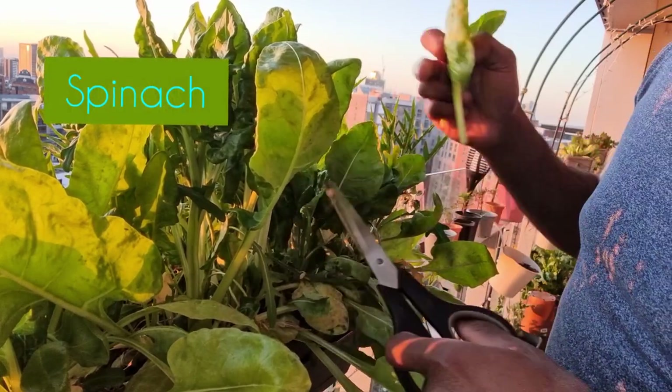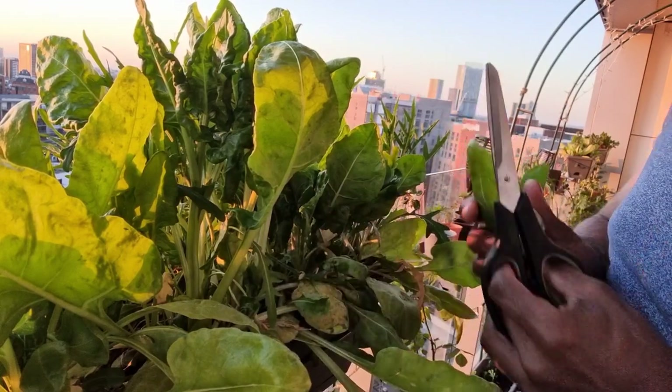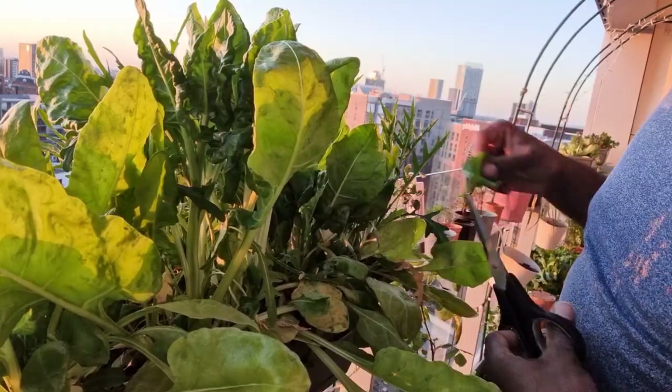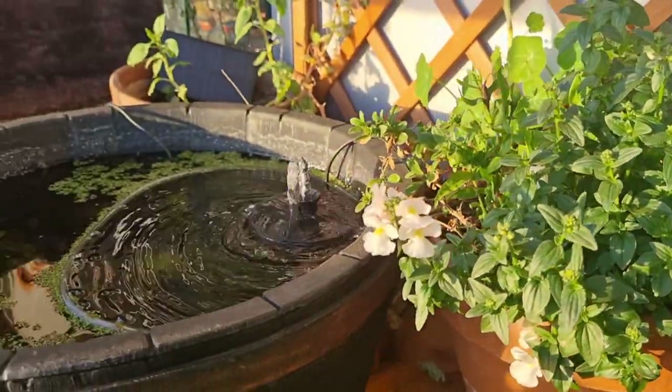The larger leaves I tend to harvest when I'm making something like a pasta sauce, but for the smaller younger leaves I tend to use those in salad. The water in the balcony pond is still crystal clear.